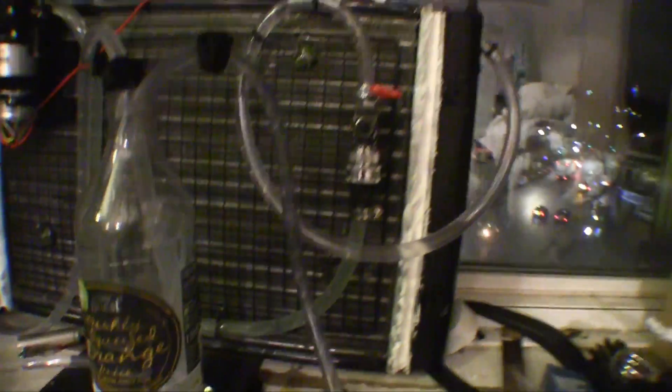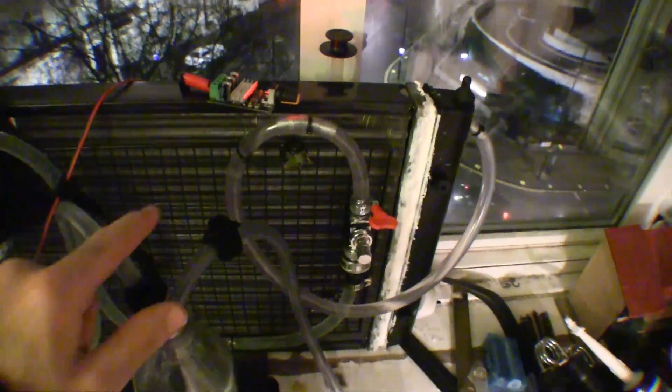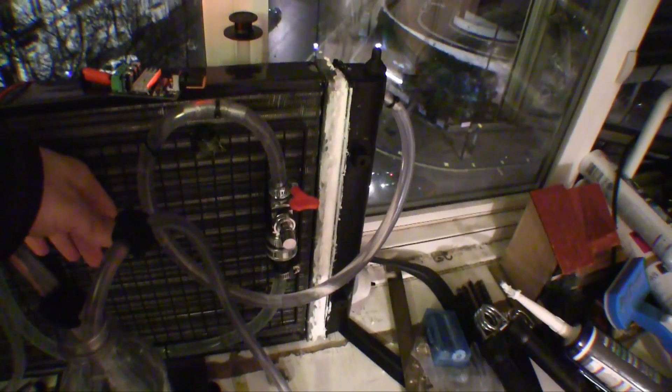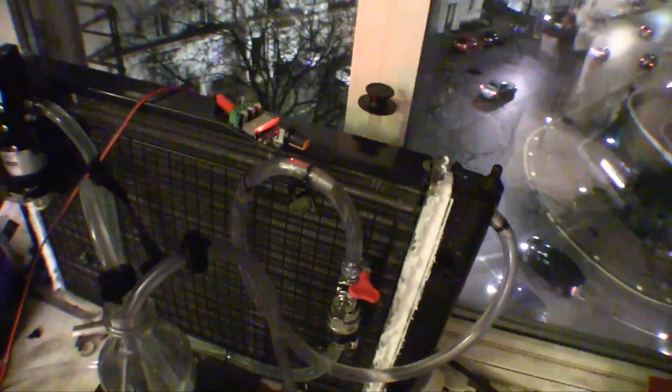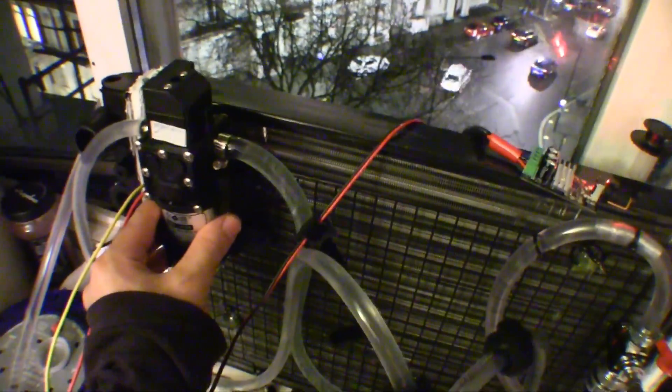One final thing: this is a manual motor controller just to adjust the speed of the radiator fan. I don't really play with it much, but it's good to have in case of an emergency — if I need more cooling and the pump has reached its limit, I can turn this up to get more cooling while the pump works less.